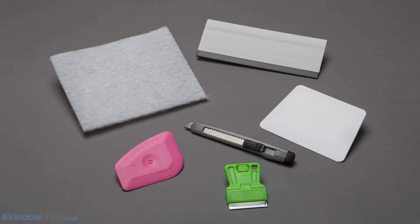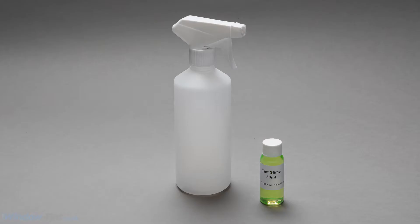For the best results you will need one of our fitting kits containing a range of squeegees and cleaning tools. You will also need a spray bottle containing water mixed with a few drops of our tint slime solution.